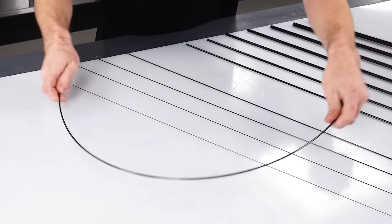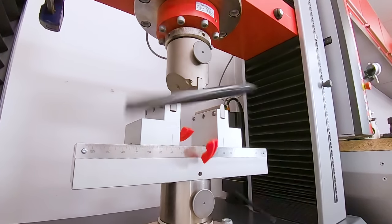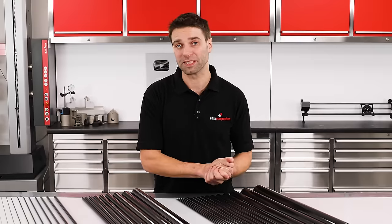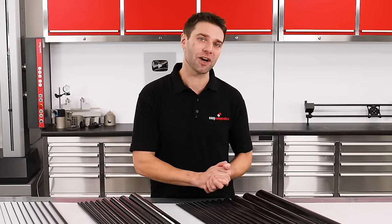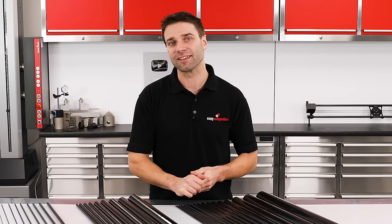Well that's exactly what we're going to cover today. We'll be burning, bending and breaking these tubes to demystify what they're all about and help you make a more informed decision. I'm Paul from Easy Composites and if you have an application for tubing that might benefit from the incredible properties of carbon fiber, stick around as we get into the details.